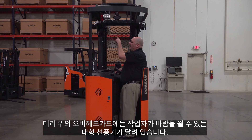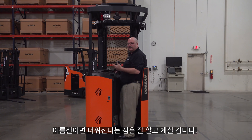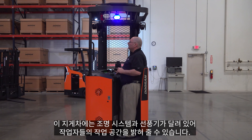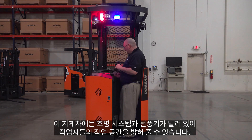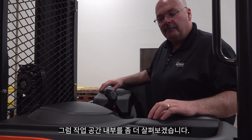We have heavy-duty fans up in the overhead guard to blow on the operators — in warehouses during summertime it can get very warm. We also have a nice lighting system to help illuminate the work space for the operator.